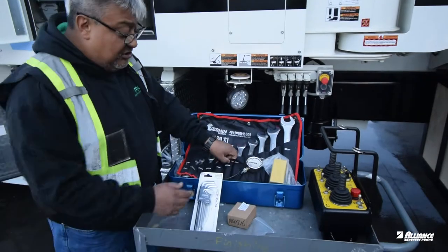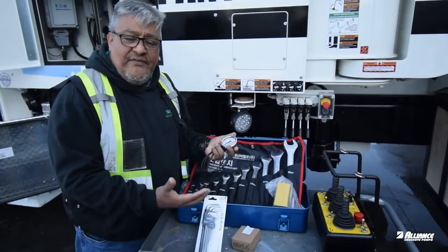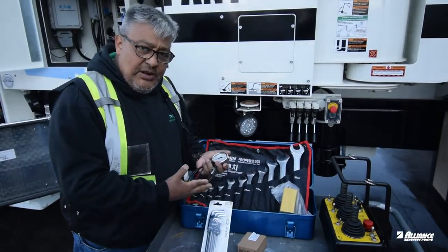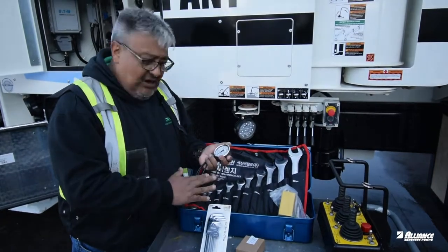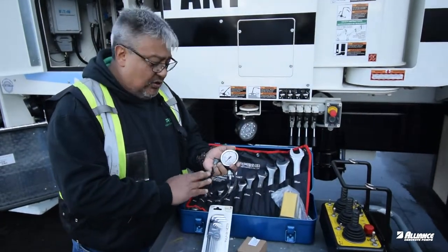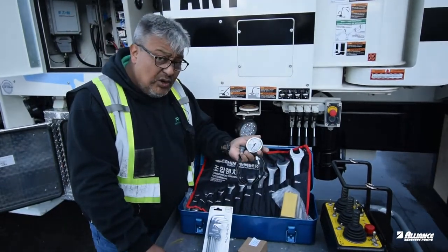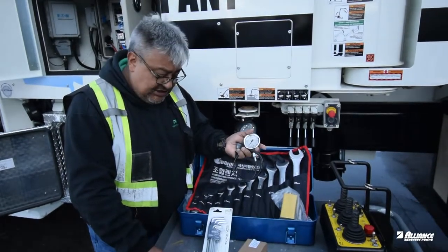To check your pressures — if you need to call us, one of the things we ask you is how much pressure you have in different circuits. You have a gauge for your main pressure, a gauge for your accumulator pressure, and different gauges. But if you need a specific circuit, usually with the new pumps we include — and you should have it too — a gauge that allows you to read the pressure from the system.